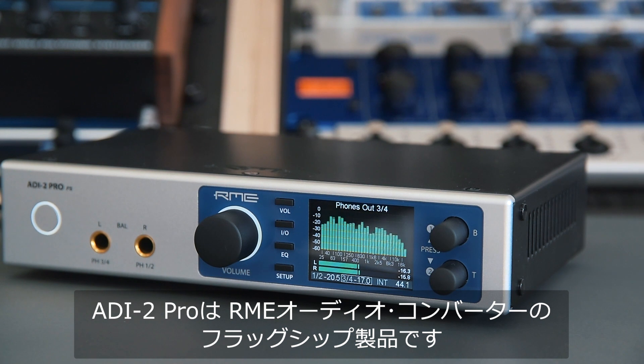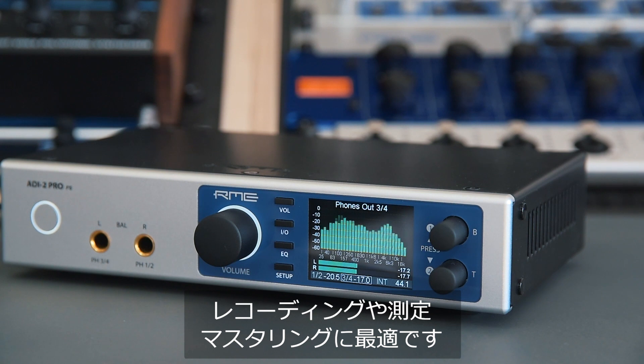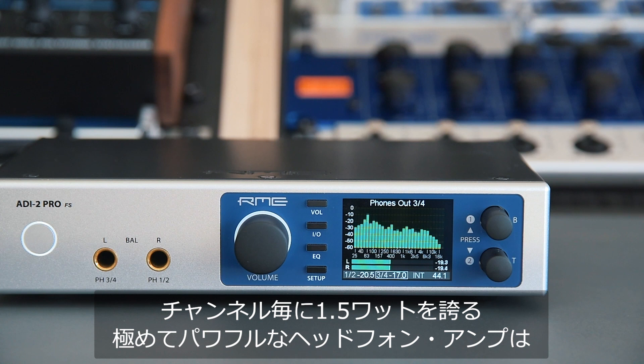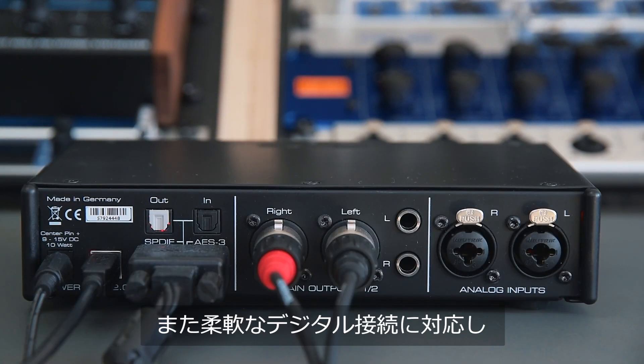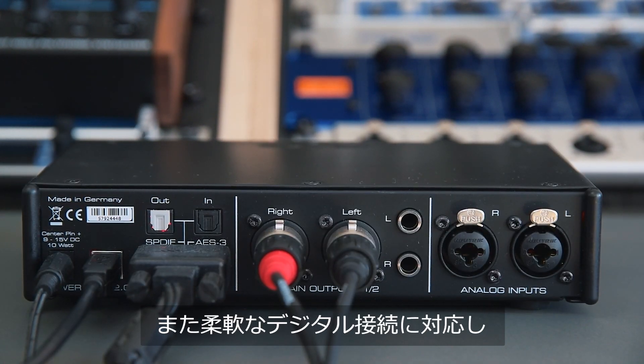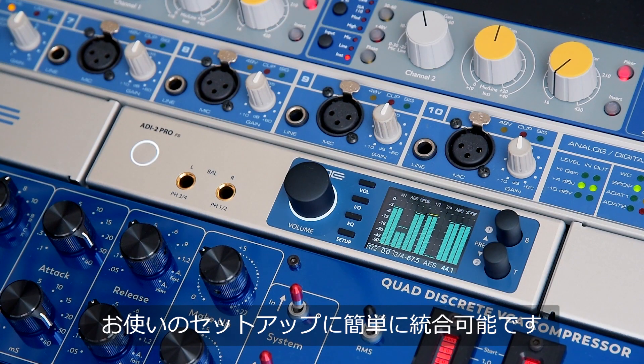The ADI2 Pro is the pinnacle of RME's audio converter range. The class-leading sound quality combined with the astonishing signal-to-noise ratio makes it one of the best choices for recording, measuring, and mastering. Thanks to the extremely powerful headphone amplifiers with 1.5 watts per channel, the ADI2 Pro also caters to the high demands of hi-fi enthusiasts. And thanks to the comprehensive digital connectivity and flexibility, the ADI2 Pro can be easily integrated into your existing setup.